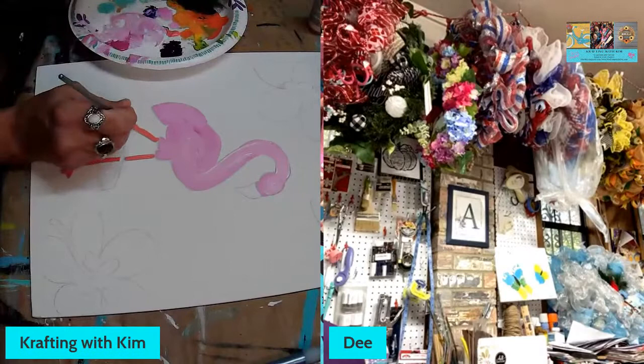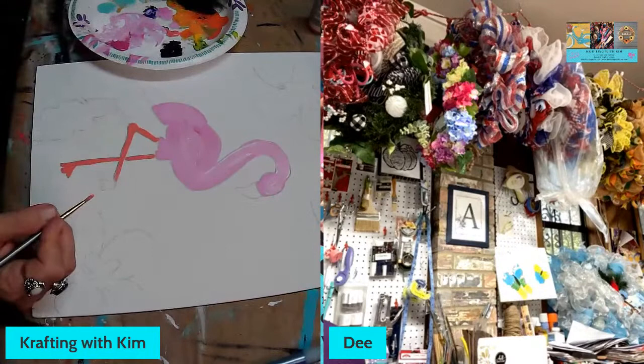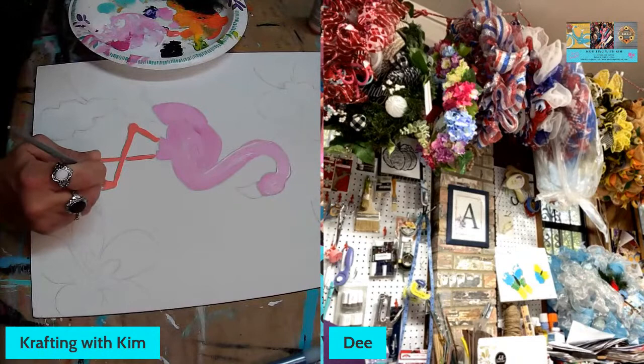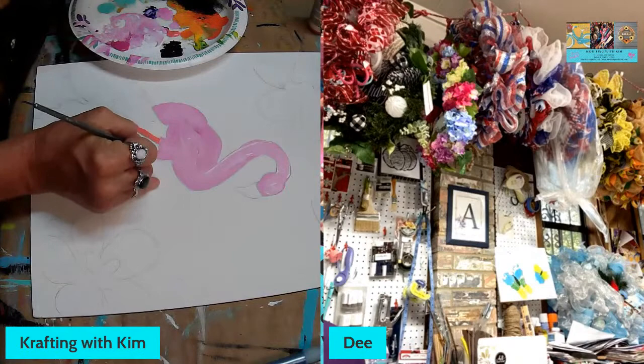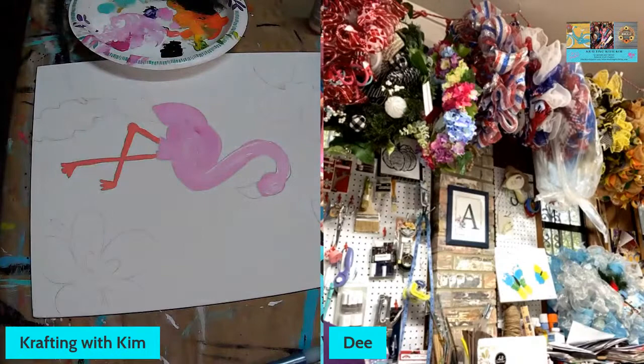I've got orange legs on the flamingo now. Any other girls want to hop on and paint or join the live — you're more than welcome. These are acrylics — basic DecoArt acrylics, nothing fancy. I sometimes like to water them down and blend them out but tonight I'm going pretty solid. It's so nice to be doing this co-painting — this is probably about our fourth time doing it, Danita.